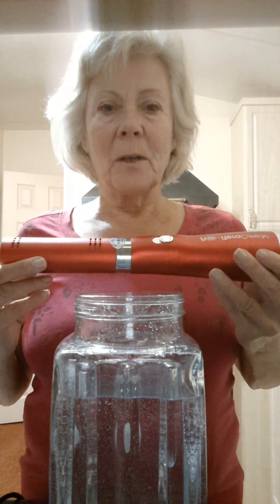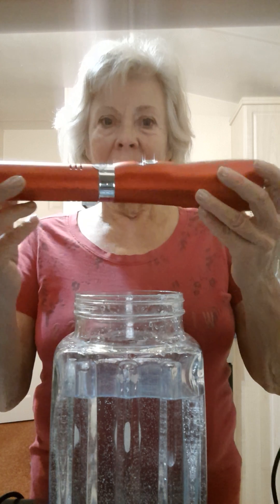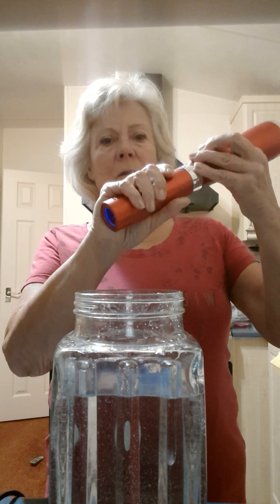Hi everyone, I would like to show you more about my magic wand. I absolutely love this wand — it's got three settings: one, two, and three. I'll give you a demo. I'm going to wand my water — I'm not going to do it for the full three minutes, but I'll just give you a little demo so you know what I'm talking about. So this is on one.